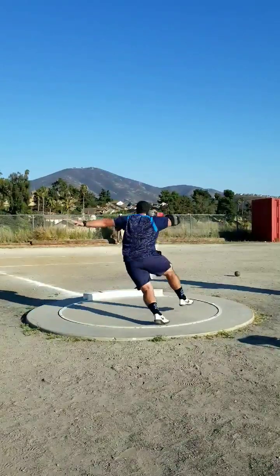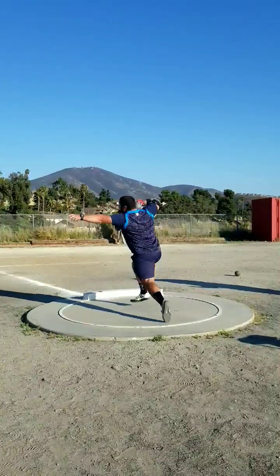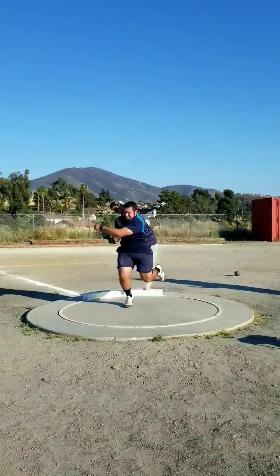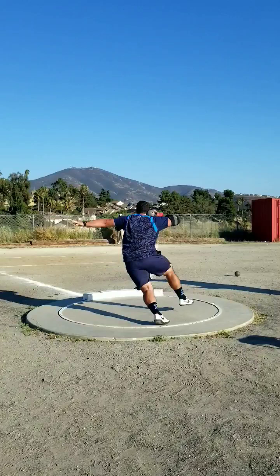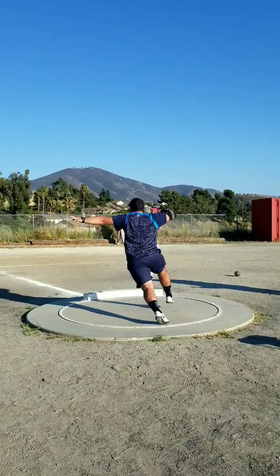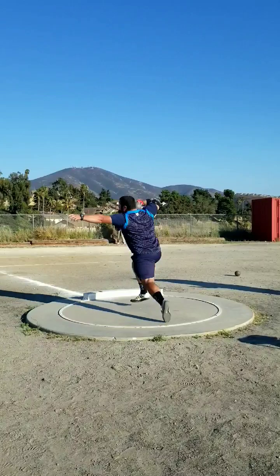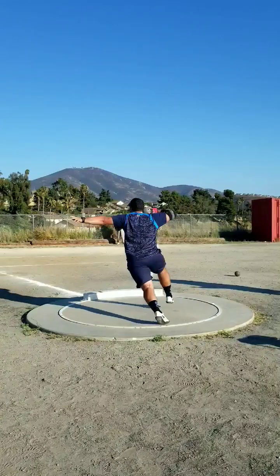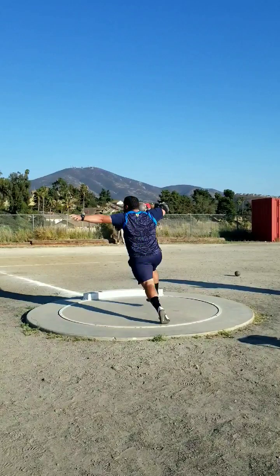Not bad sweep actually — I was really active with my sweep, which was really nice. Nice pre-turn here, really nice. I really like my middle here with my lower body. Sweep. I have been having a problem of kind of hopping a little bit out the back, so I think I did a really good job of staying a little more level and going forward instead of up.